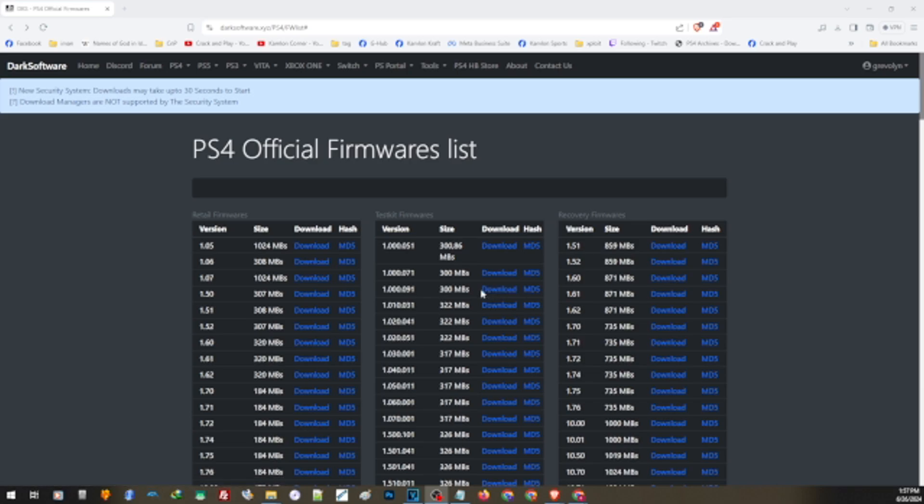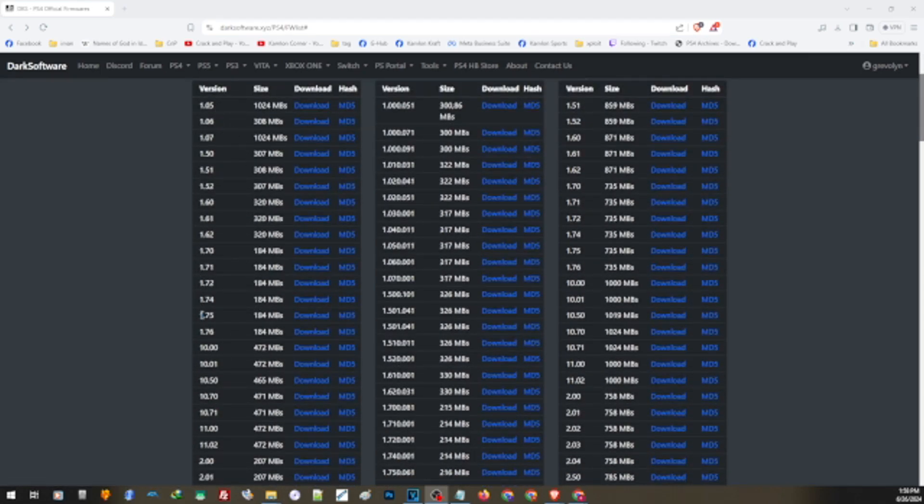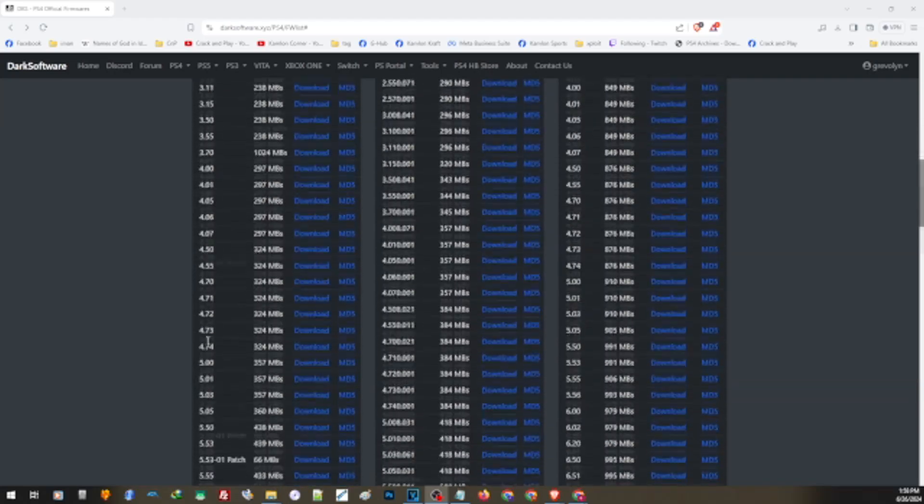Going back to our case, if you want to update to any firmware — say, 6.72 — just look for the version here. There is the regular update file and the reinstallation file. The regular update file is for normal updates, while you will need the reinstallation file if your PS4 was not able to boot normally, or if you want to change or upgrade your hard drive.